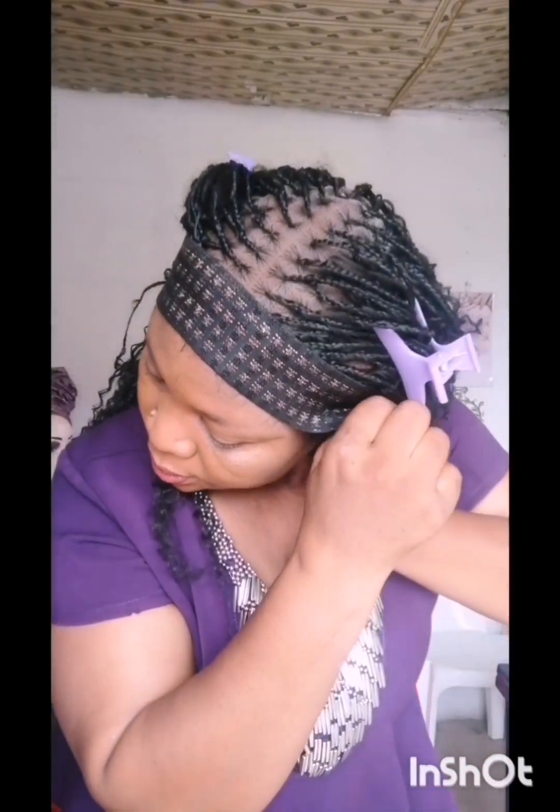After applying the glue I use the melting band to tie around the head to keep it laying well. I'll wait about 10 minutes before removing the band. If you have a fan, blow dryer, or hand dryer, you can apply a little heat — not very high — to dry it faster. If you don't have those machines, just leave it and wait about 10 minutes, then remove the band.